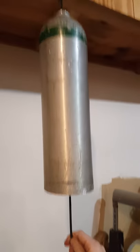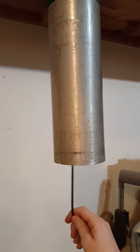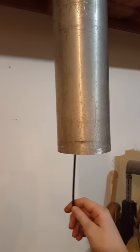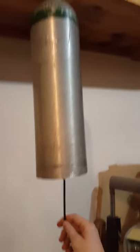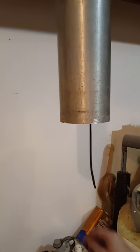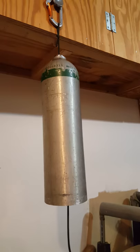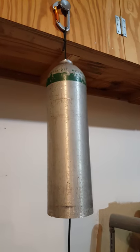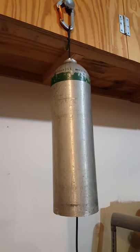We are testing the oxygen tank bell. That's the complete length, and I registered it on a spectrum analyzer peaking at 1.3 kilohertz.